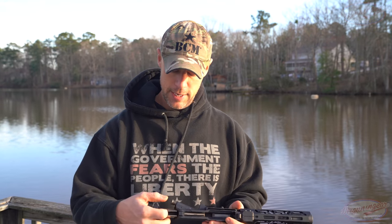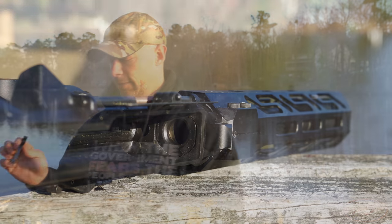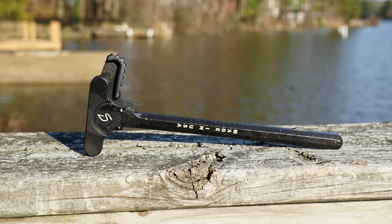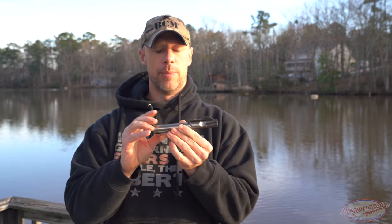This is a straight blowback system, so there's no actual gas tube in there. You can get a good look at that feed ramp — it's very large, there's no mistaking it, it's going to go right in there every time. We have the Stern-made charging handle, basically mil-spec with an enhanced latch, which is nice. The bolt itself is made out of 8620 steel. They added some weight in there on the back just to slow down the recoil impulse.